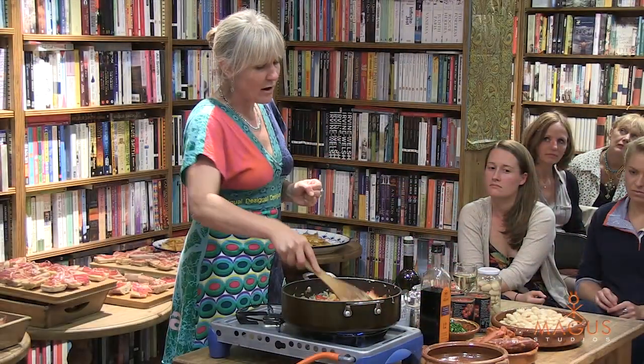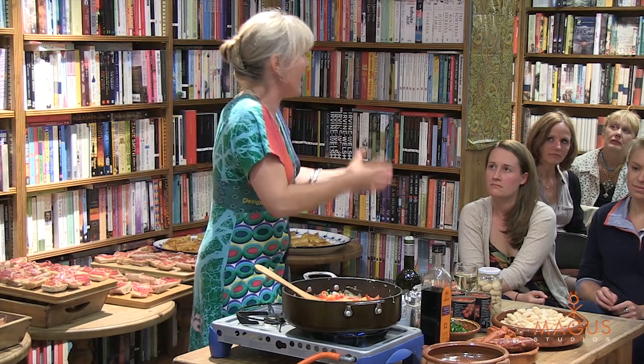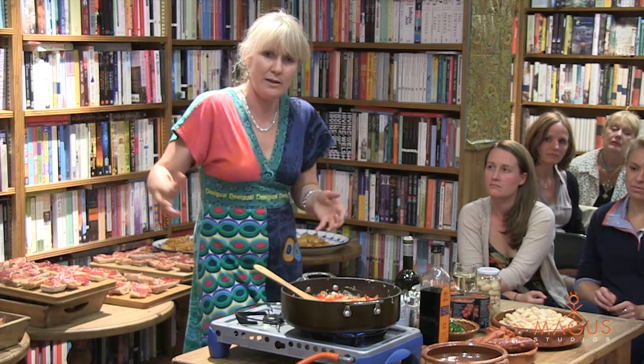The real taste of Spain. I really try to gather recipes from friends of mine around Spain, from people that I met in markets and chatted to, and really think about the food that people cook in their homes rather than the food that you eat when you go to restaurants.